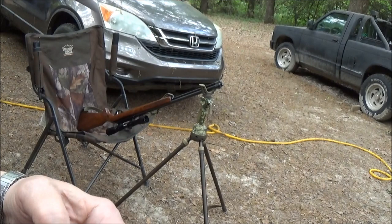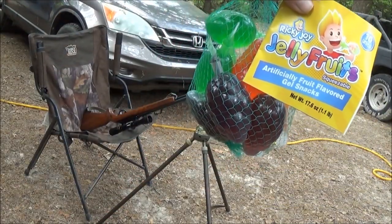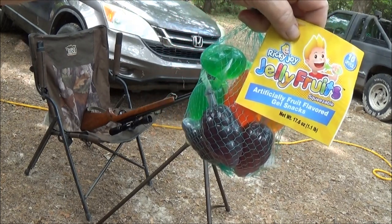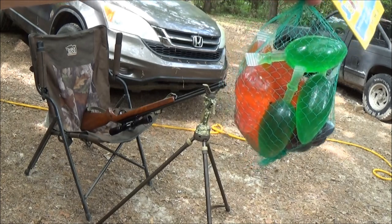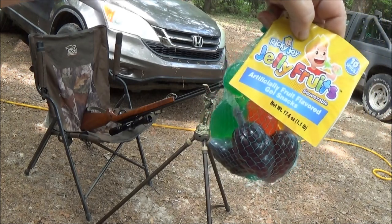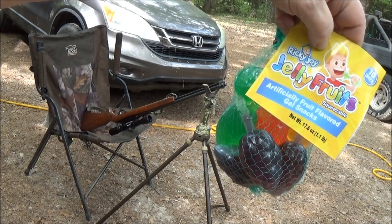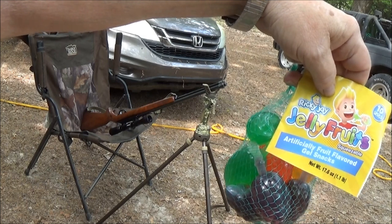The other day I found these little things down at the store. I think they were left over from Easter. They are little jelly fruits and they were marked down cheap. They're full of fructose and all kinds of stuff that ain't good for you, so we're just going to blast them with some 22 rounds and see what happens.